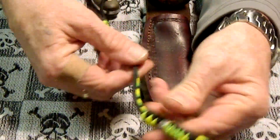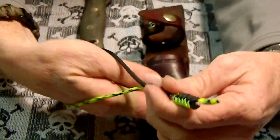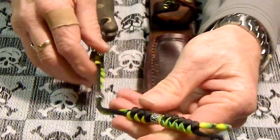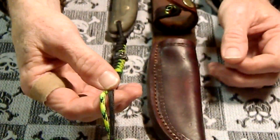This is the bead I use to choke up. You put your wrist through when I make my lanyards, and then use that for a choke-up bead. I kind of like the paracord color.